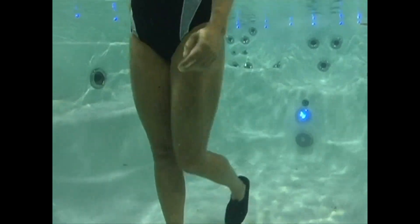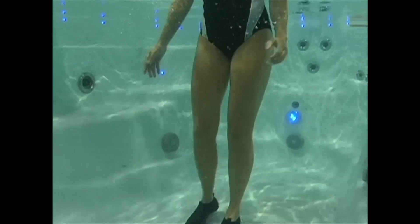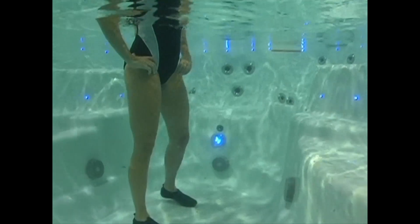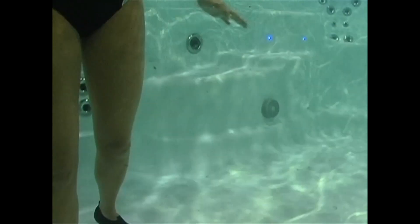Let's get started. To begin, warm up by walking forward, backwards and sideways for 5 minutes. It's important to warm up and get the blood flowing to your muscles. This will help prevent injury and soreness.